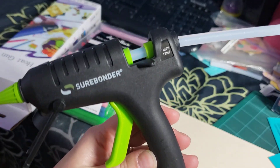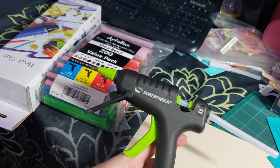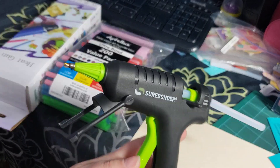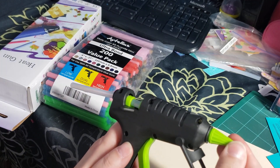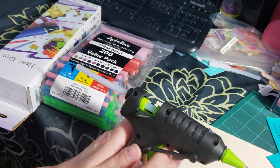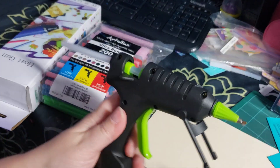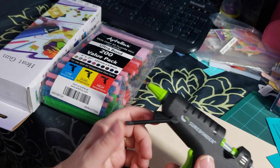I do like it because it has an on/off switch, so I can keep it plugged in and it won't heat up on its own — it needs to be turned on. It said the trigger was something special but I don't find it does anything different. This little grip area doesn't get hot because it has plastic around it, which is nice. The kickstand does get in the way sometimes, and I forget to close it, but overall it's pretty good.